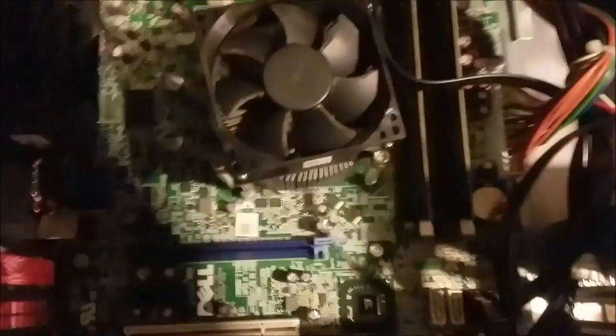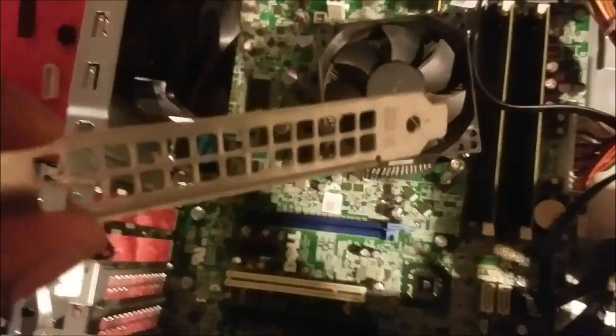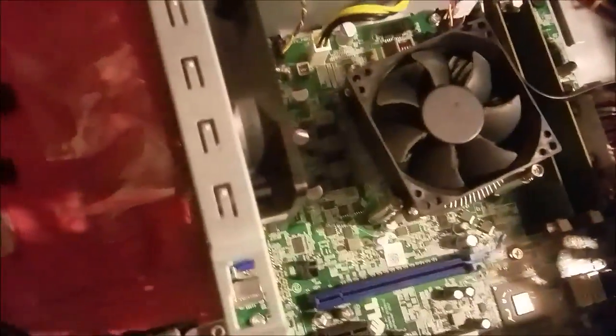I just noticed something — I have to take this bracket out right here. We need two of these open because this card is pretty big, so let's go ahead and take this one out right here. There we go, got that part out. Place that to the side.